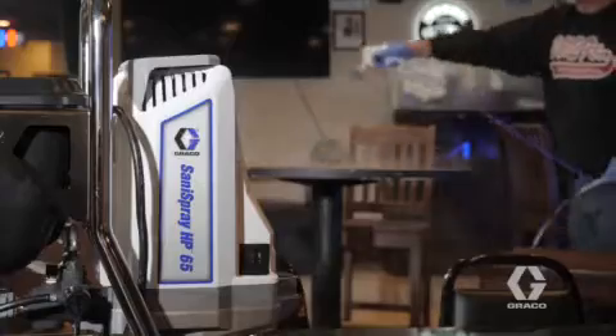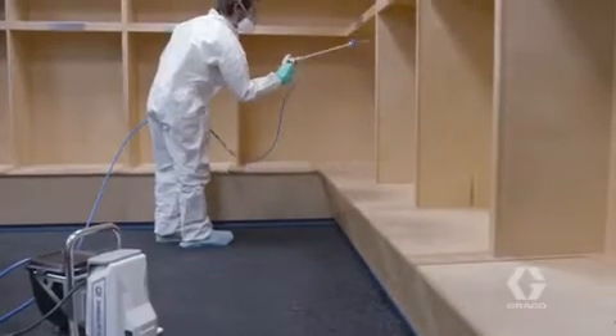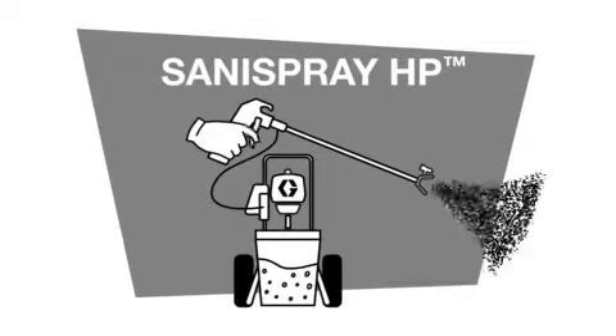Are you looking to sanitize and disinfect spaces quickly and efficiently? Let's compare the speed and effectiveness of spray bottles, pump sprayers, electrostatic sprayers, and the new Sanispray HP airless disinfectant sprayers.